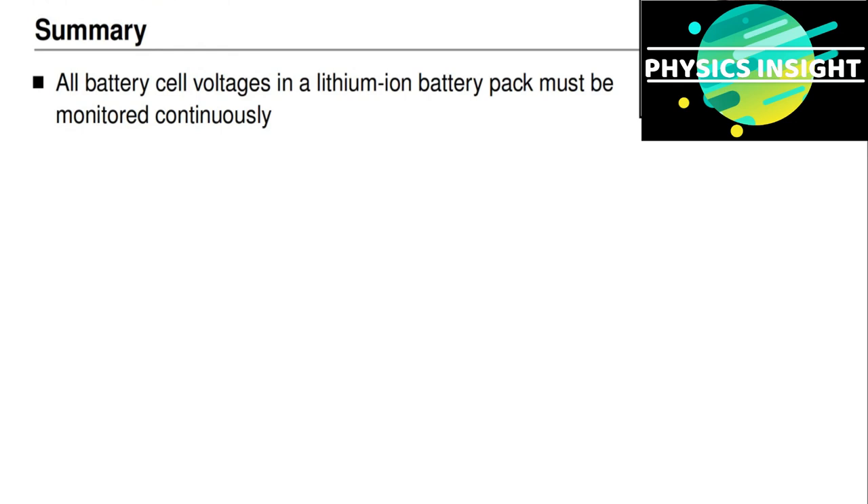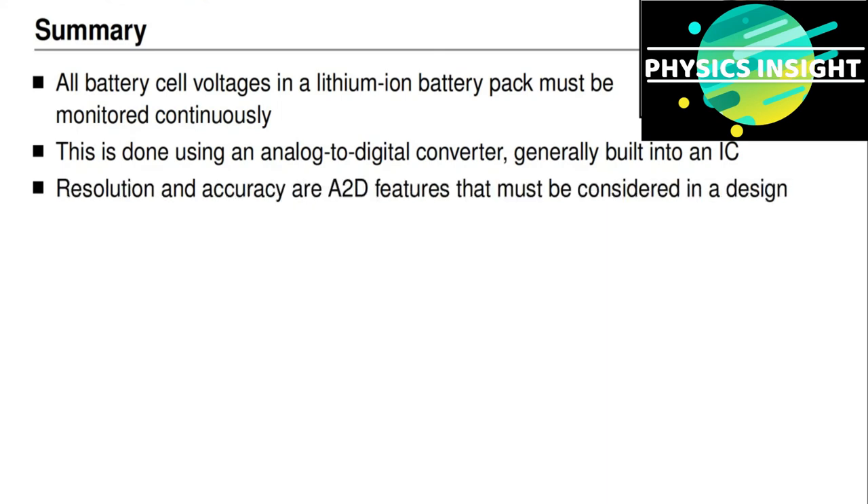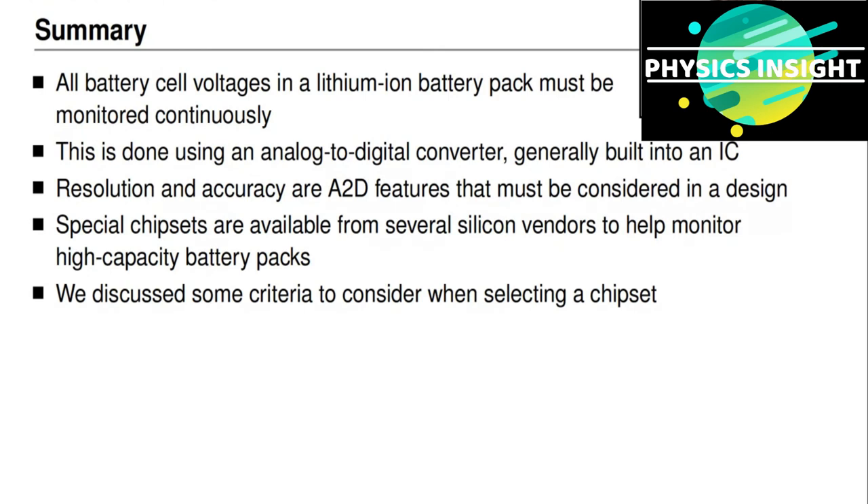In summary, in this lesson you've learned that all battery cell voltages in a lithium-ion battery pack must be monitored continuously during operation. This is done using an analog-to-digital converter, generally built into a special-purpose integrated circuit. When selecting an ADC, you must consider resolution and accuracy to ensure they meet your design requirements. Silicon vendors have produced specialized chipsets for large battery packs. The LTC6811 was shown as an example, and general criteria for selecting a chipset for your own design were presented. The next topic will cover how to measure other quantities in a battery pack for battery management algorithms.